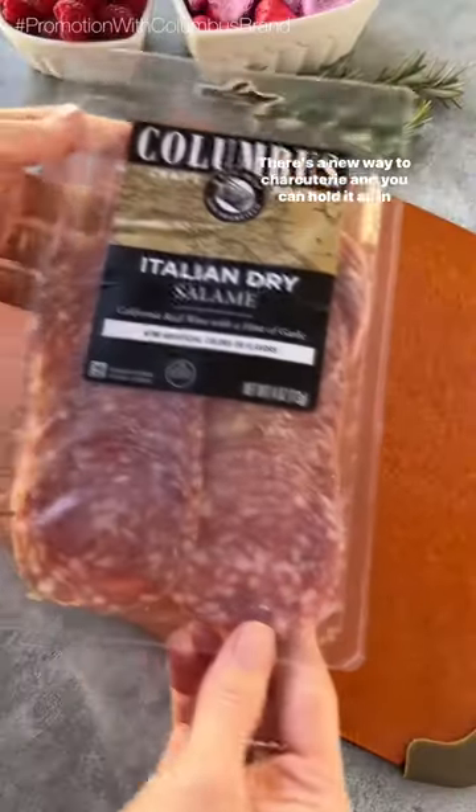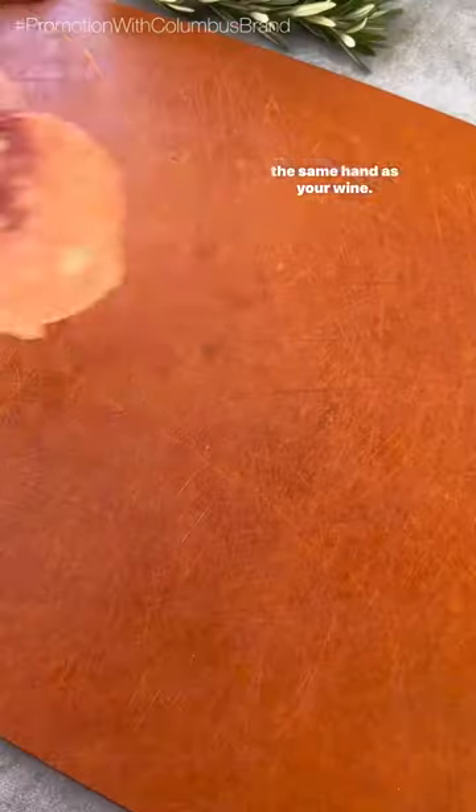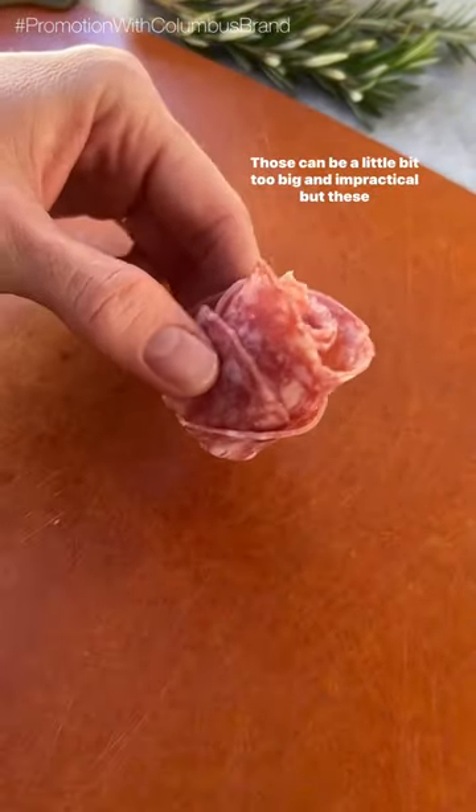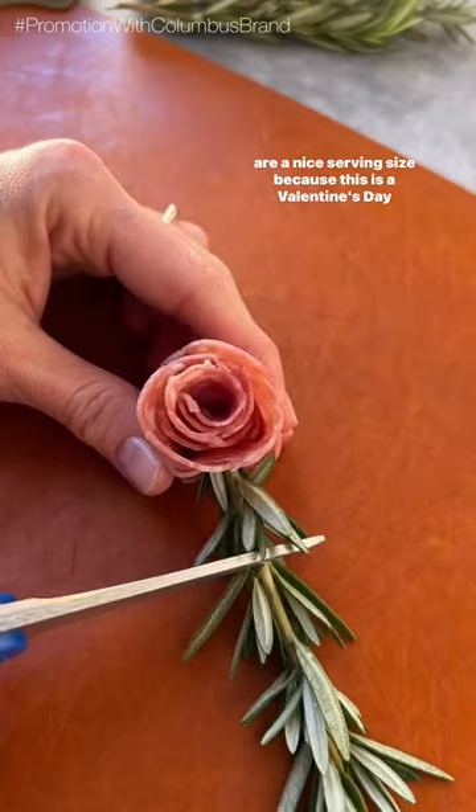There's a new way to charcuterie, and you can hold it all in the same hand as your wine. Start out by making a salami rosette — notice that I didn't say salami rose. Those can be a little bit too big and impractical, but these are a nice serving size.